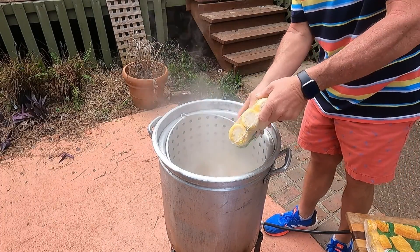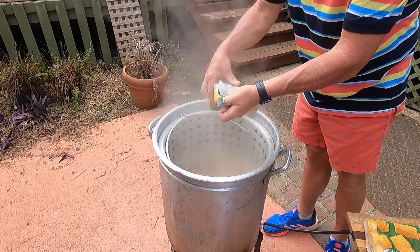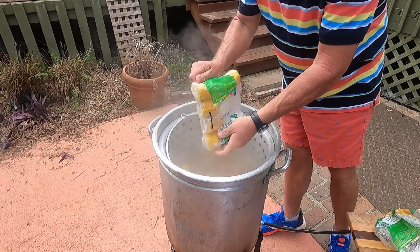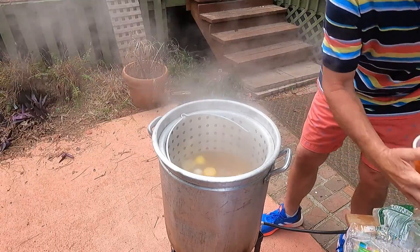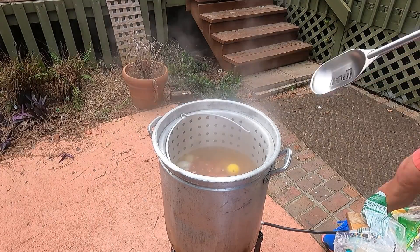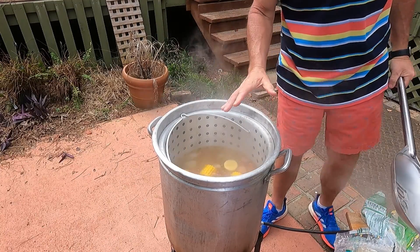The potatoes have been cooking for ten minutes. Time to add the corn. Now the sausage. Give it a quick stir. Cook for ten minutes.